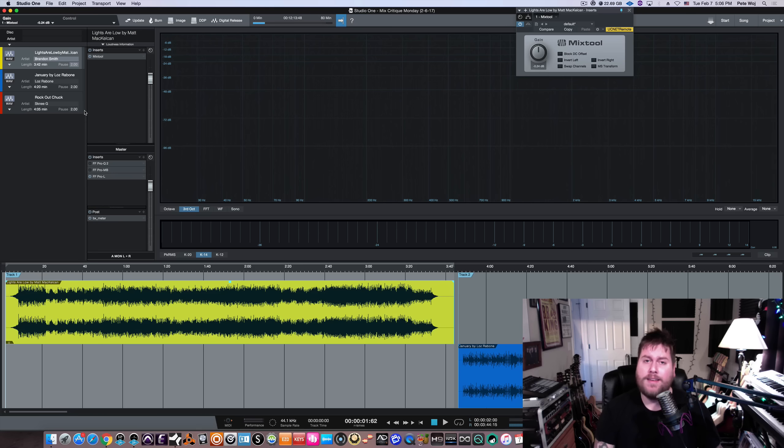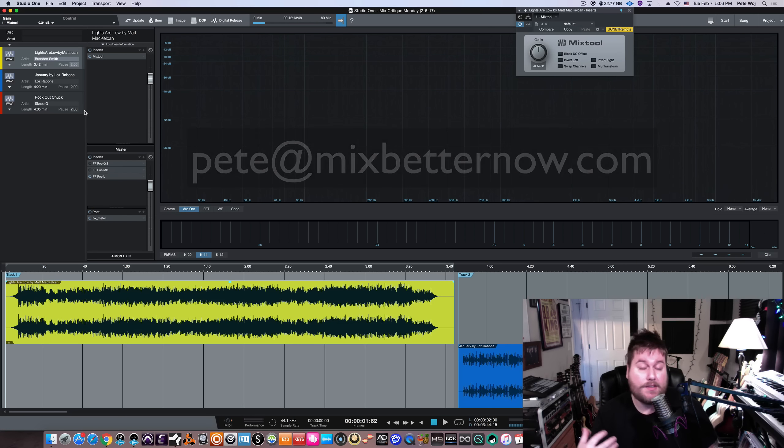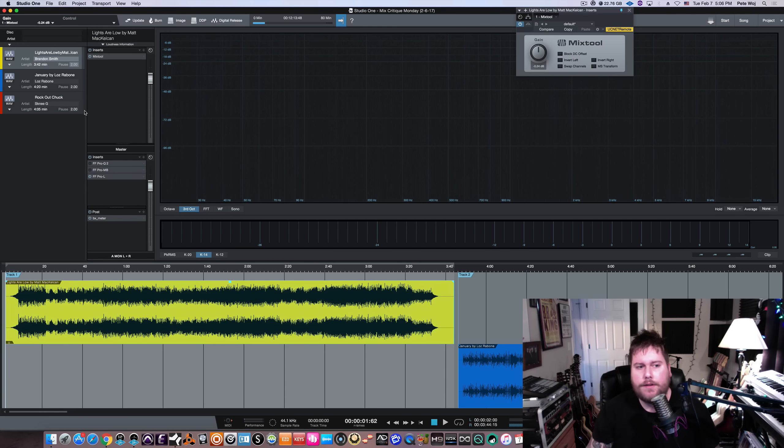As always, for those of you who are new and just tuning in, welcome. Mix Critique Monday is a platform to get another set of ears on one of your mixes. All you have to do is send me any of your mixes in MP3 or WAV format — you can email me, my email address will be below in the show notes. It's a very friendly, positive environment to do some constructive criticism. If I hear stuff that can be improved upon or tweaked, I will absolutely offer that feedback. It's a really good place where everybody watching gets to learn and hear different things.